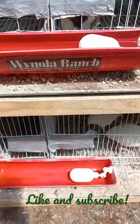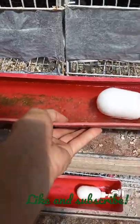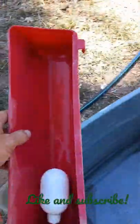I'll show you what I love about these Wynola Ranch watering troughs here. I can just take them off and clean them out.